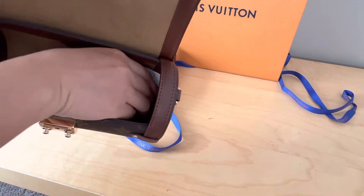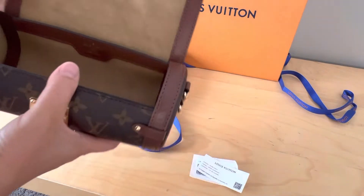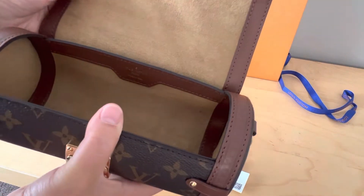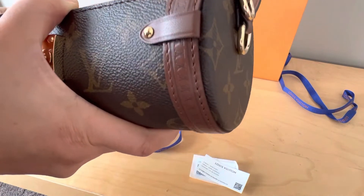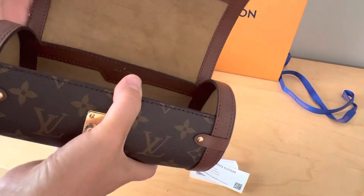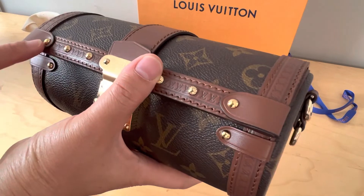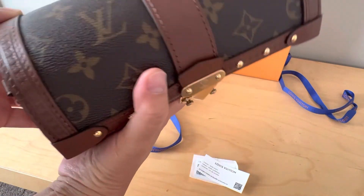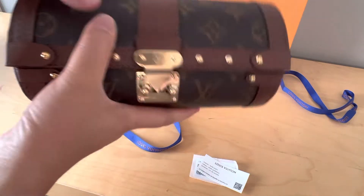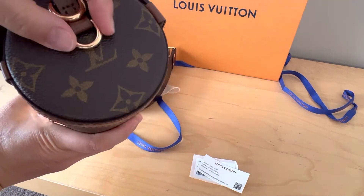Here's the product number. Inside the bag it's microfiber in brown and it's made in Italy. You can see there's an LV logo embossed on this side and also on the other side, and there are two D-rings.